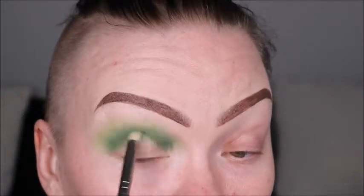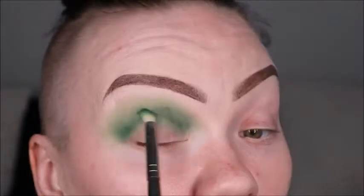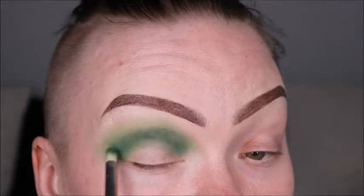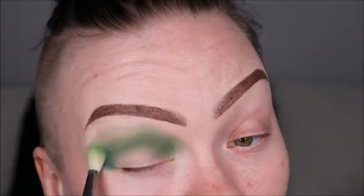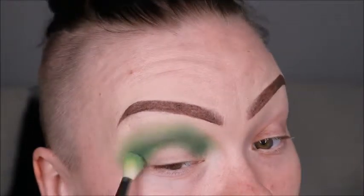And then we're going to go in and cut that crease with our Tarte Shape Tape again. Whenever you're adding color, you want to go until you get the desired shade in that crease or on the lid, wherever you're working. Then you want to make sure you go back in and blend that line out so it doesn't look like you have lines. Sometimes going back in and adding the previous color will help with that.